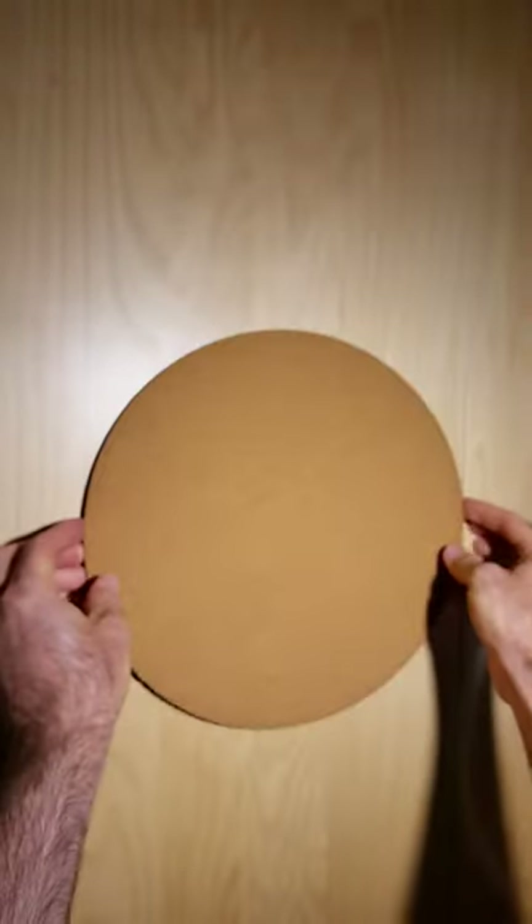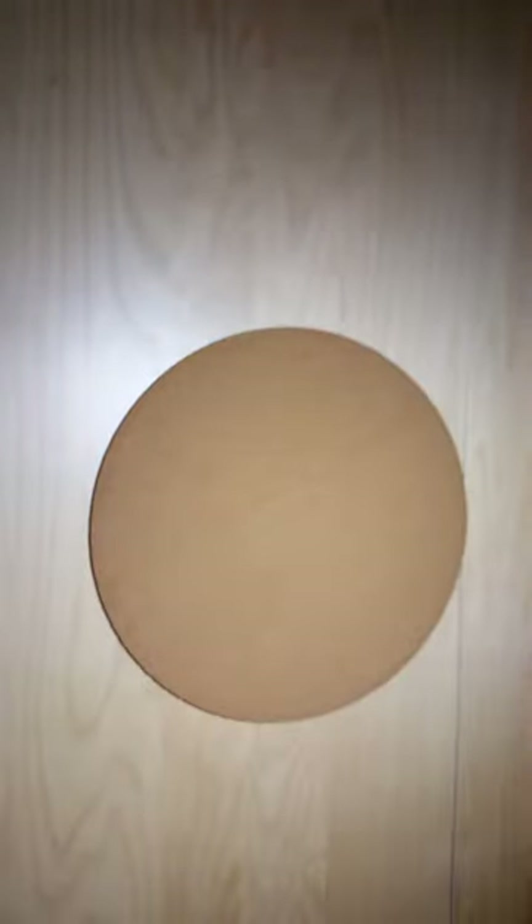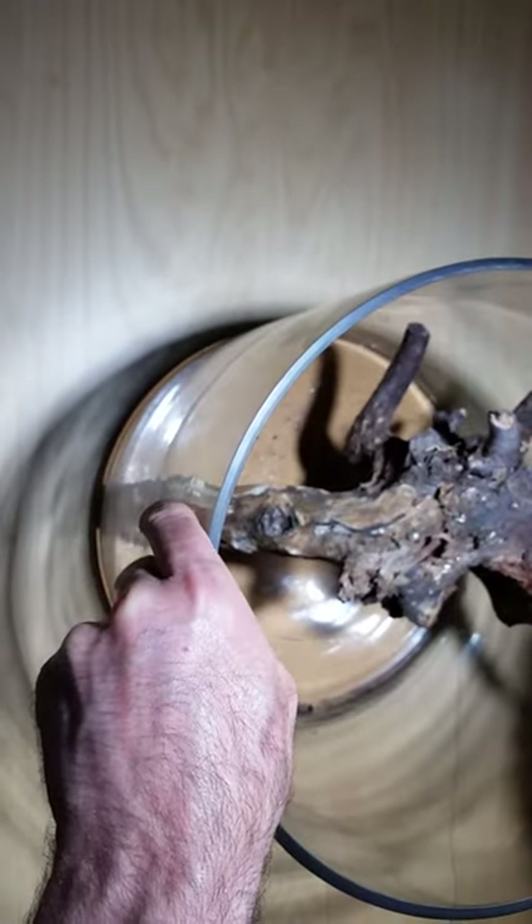Hi, folks. Today I'm going to show you how to make a jungle jar of your own. So this is a 12-inch cork mat, which I got at Home Depot. It's cork on one side and sort of like rubber on the other, just to prevent gravel or whatnot from scratching the table.